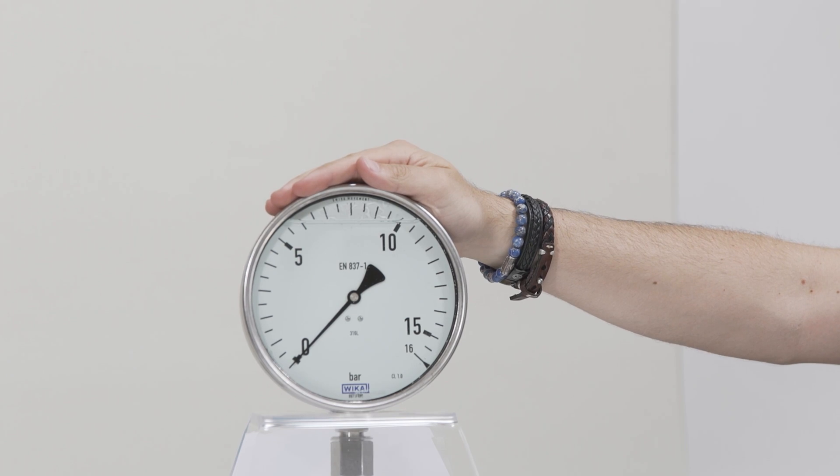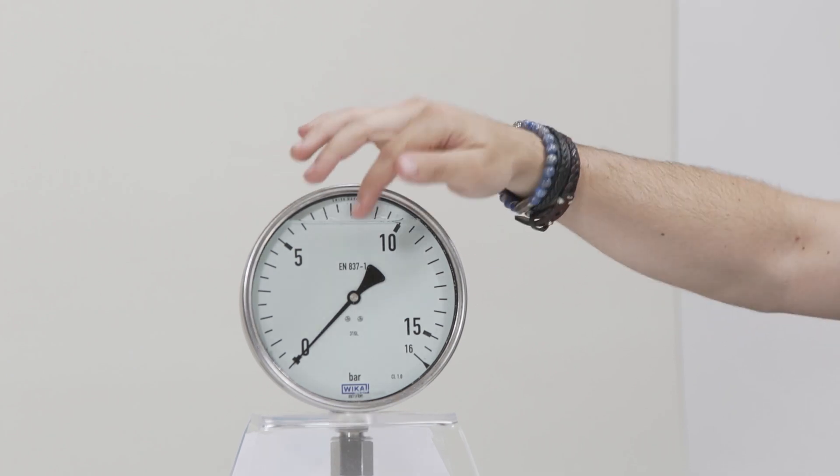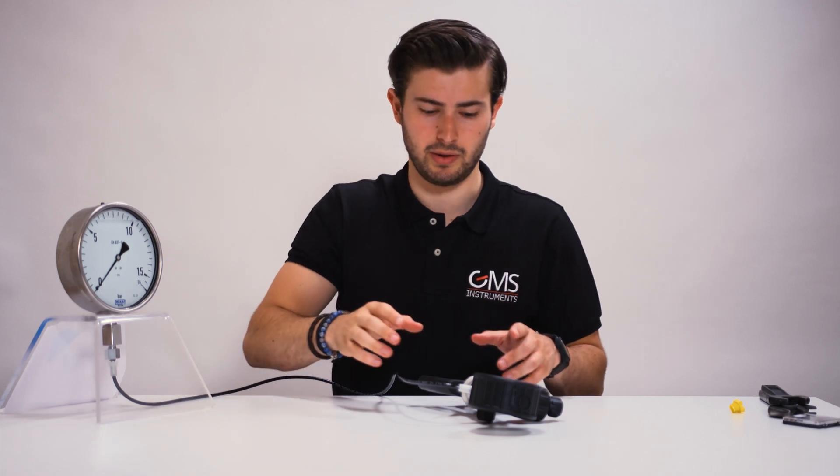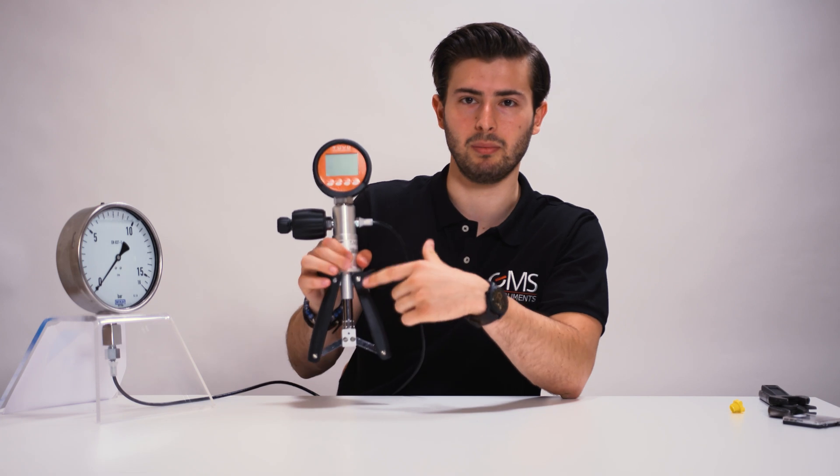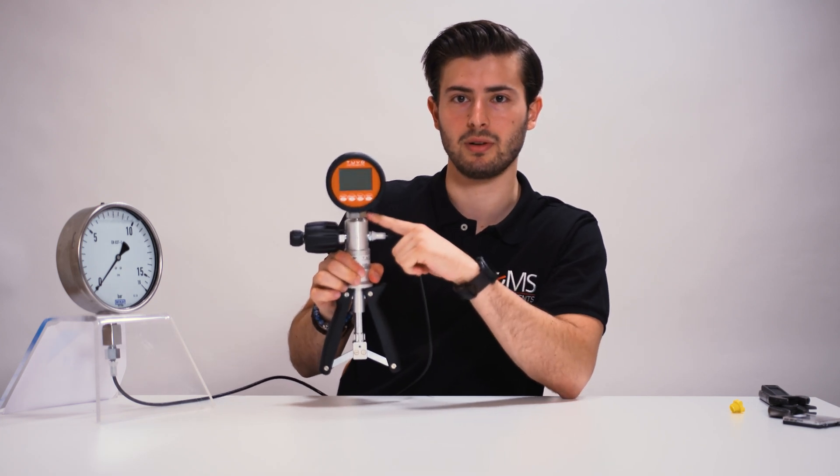This is the pressure gauge we're going to test today. It's a positive pressure gauge up to 16 bar. I've mounted the digital pressure gauge to the pump with a quarter inch thread. Now I'll show you what everything does.